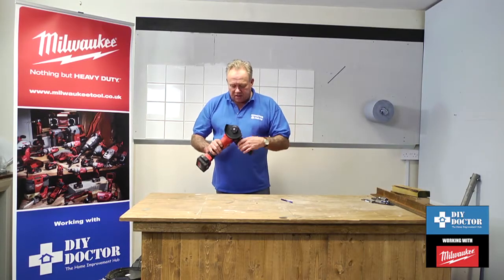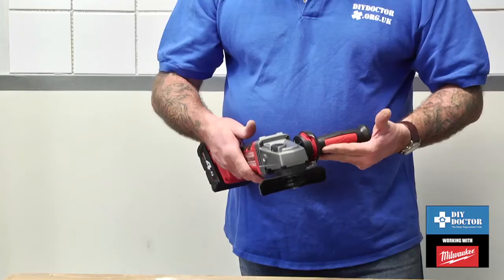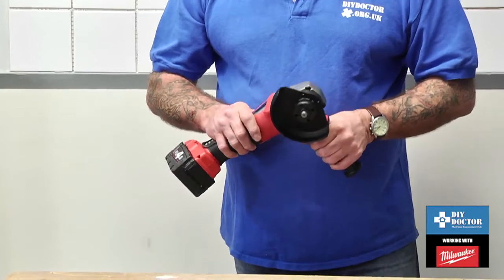So all in all, a great little tool from Milwaukee. A 115mm angle grinder that will pretty much cut your way through anything. We love it.